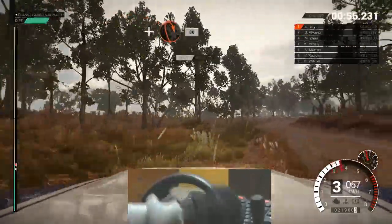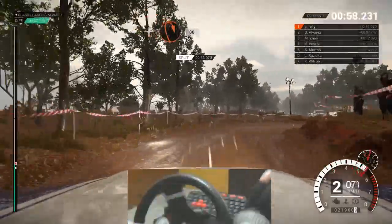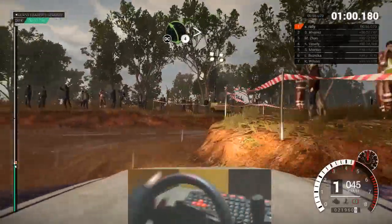And turn. Open hairpin right. 80. Left 4 tightens, don't cut.